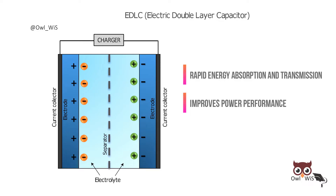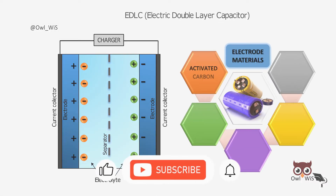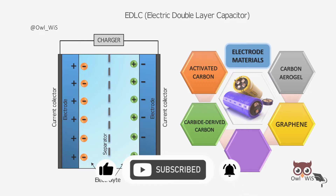Also, EDLCs have the ability to withstand millions of cycles. The electrode materials used for EDLCs include activated carbon, carbon aerogel, carbide-derived carbon, graphene, and carbon nanotubes.